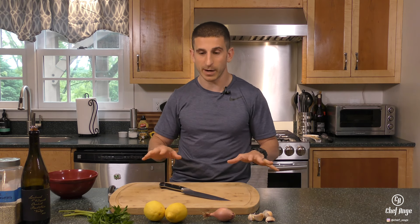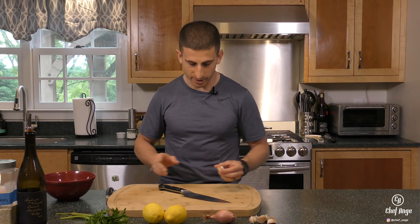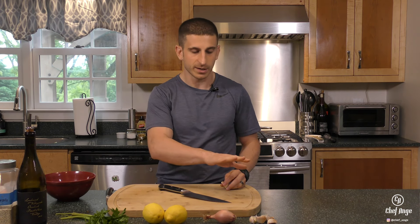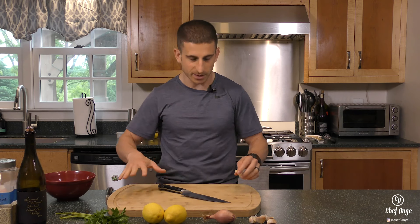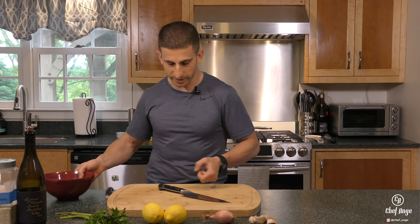Let's start off with our fresh ingredients. We're gonna prep everything and then we're gonna take everything over to the stove. The first thing we're gonna do is prep our garlic. Whenever I'm prepping ingredients, I always like to start off with the cleanest to prep down to the messiest. So garlic and shallots are pretty easy.